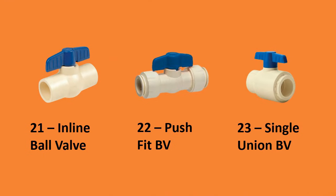Number twenty-one, inline ball valve; number twenty-two, push fit ball valve; number twenty-three, single union ball valve.